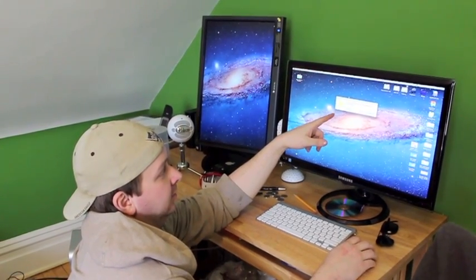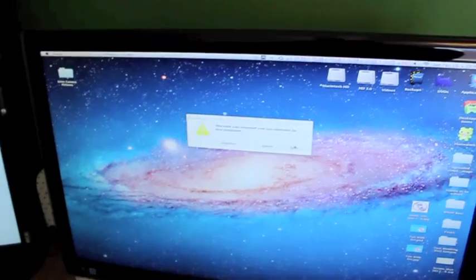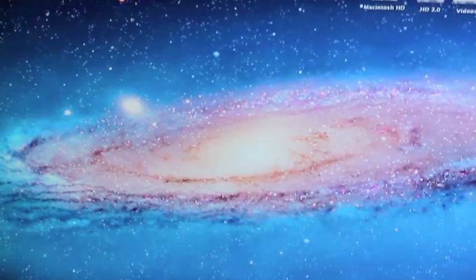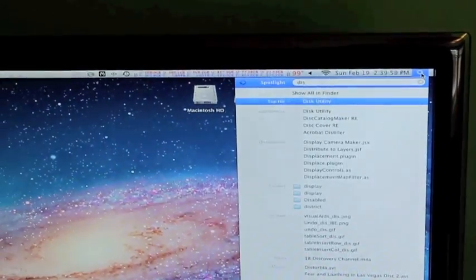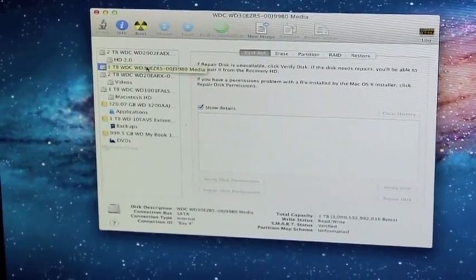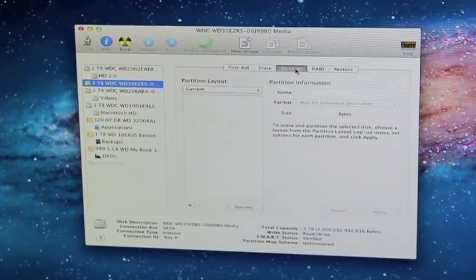You'll get this error that says the disk you inserted cannot be readable by this computer. You can go to Ignore. And then what you'll do is type in Disk Utility, then click on the three terabyte Western Digital Drive.